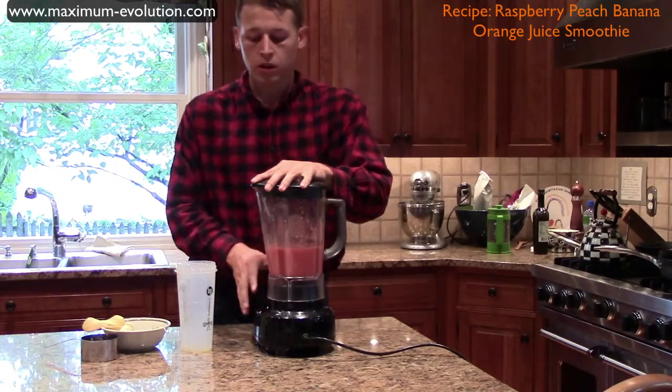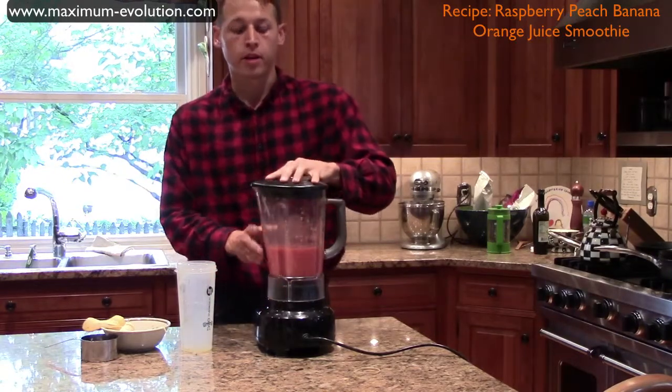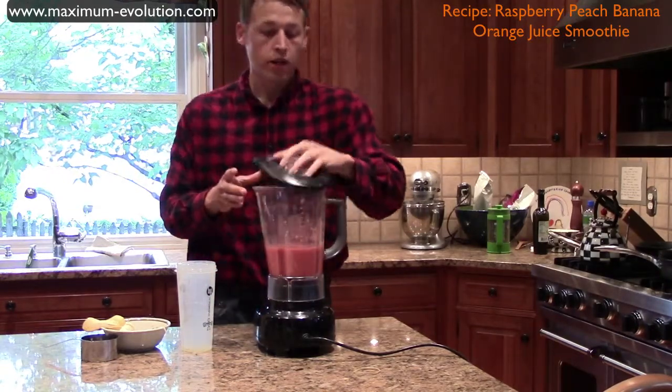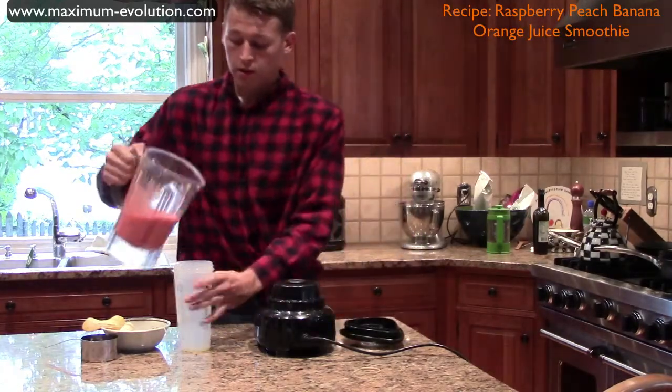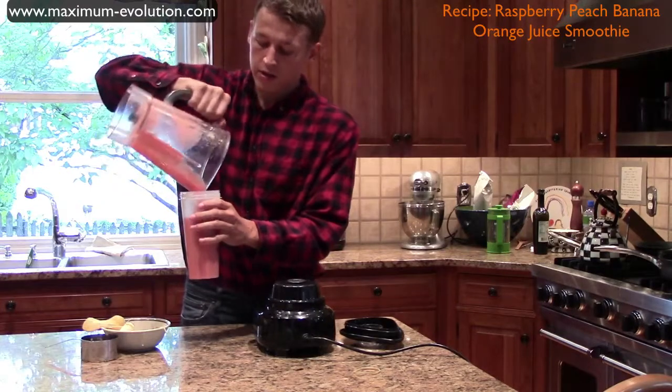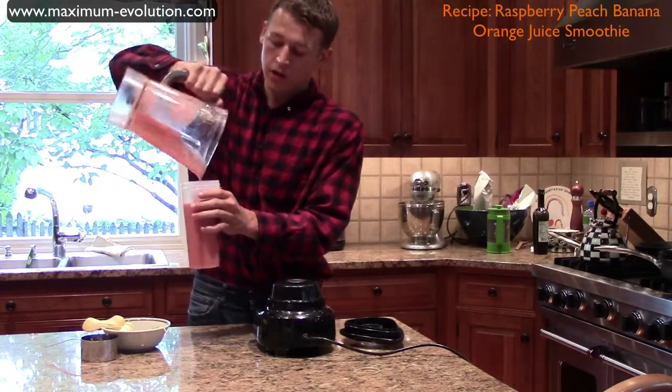Make sure when you hit the off button that both the motor and the blade have stopped spinning. Take your lid off slowly to make sure that everything is finished blending. Take your blender and pour it into a cup.